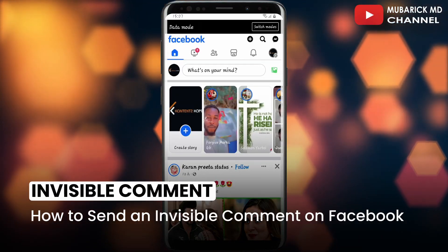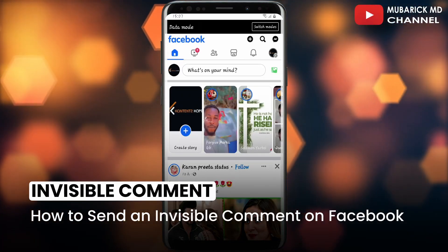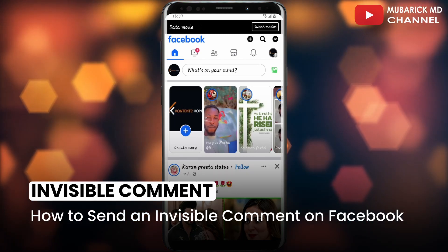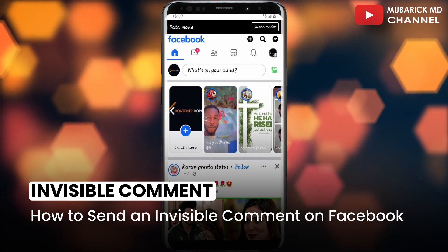How to send an invisible comment on Facebook. For some reason you want to send an invisible comment on Facebook — in this video I'm going to show you a quick way on how to get it done.